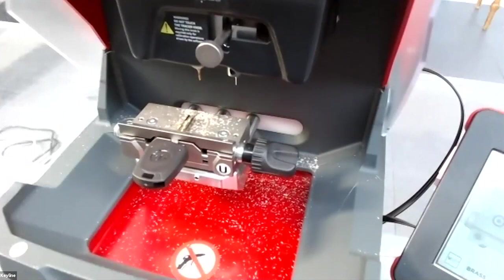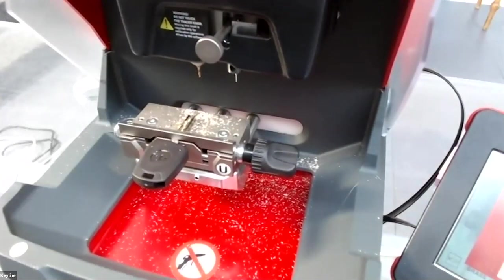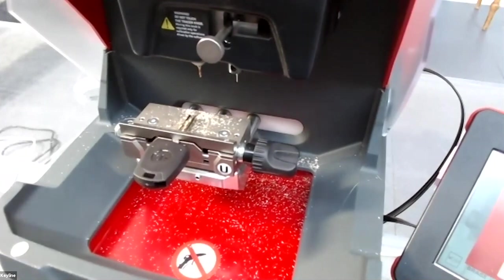Now the machine has finished cutting the first side and asks you to turn the key 180 degrees to cut the second side.